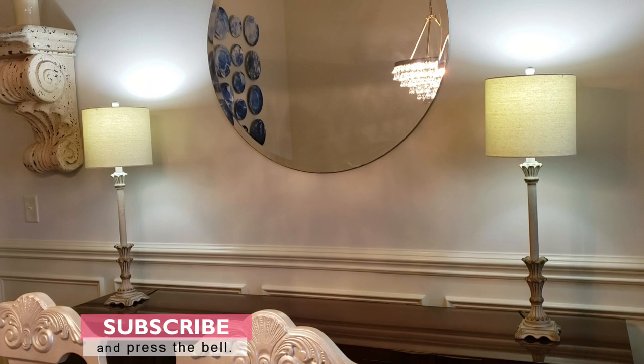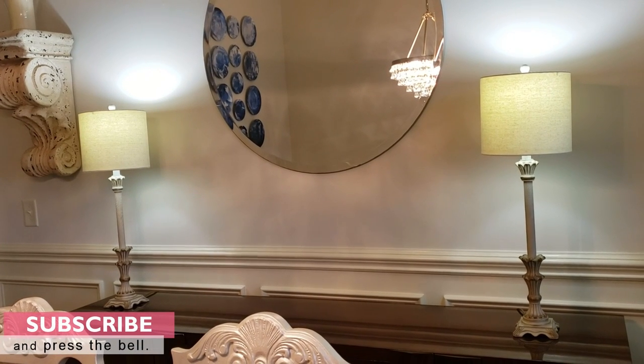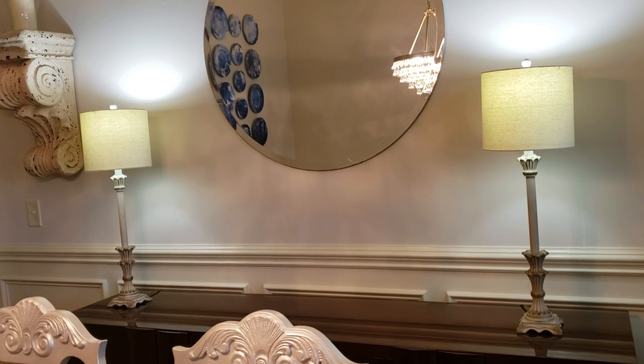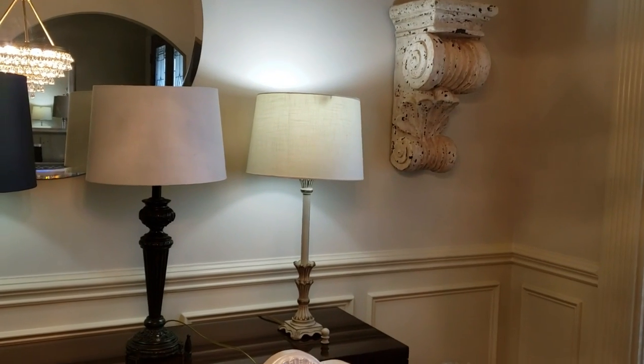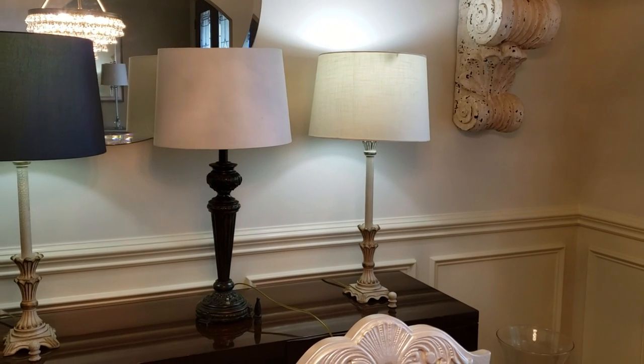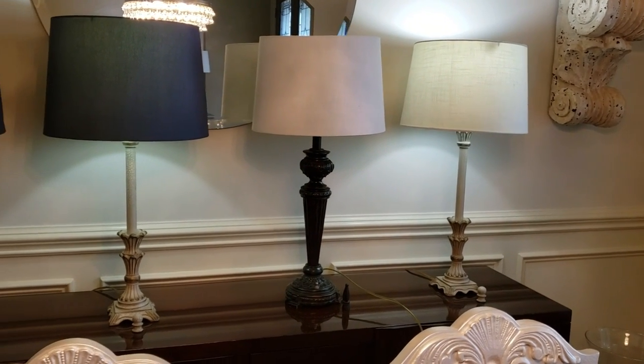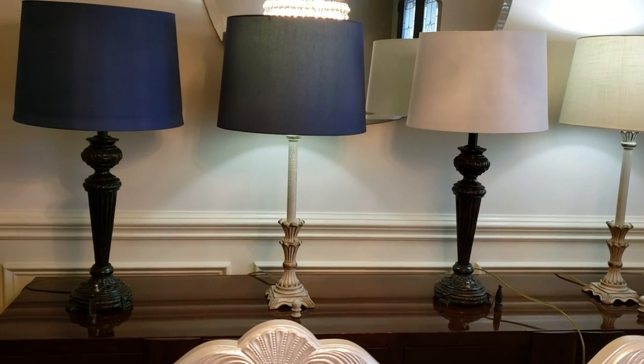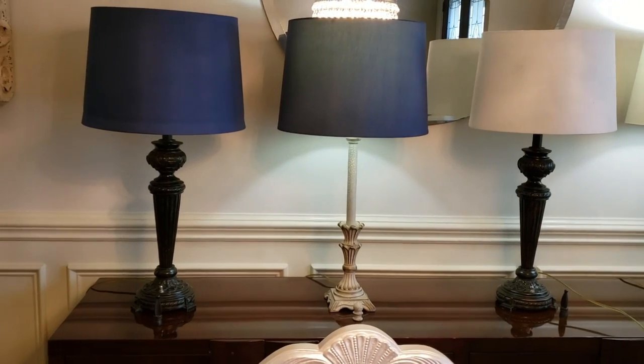Things are starting to look a little monochromatic with the walls and the lamps and the corbels, so something needs to stand out. I'm going to check the attic to see what I have there. We've got lampshades and lamps in the attic, and what we don't need, well we purge. I found some navy lampshades up there — they're very fragile, just for the color in case I want to get some more.